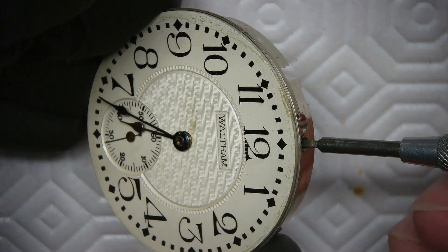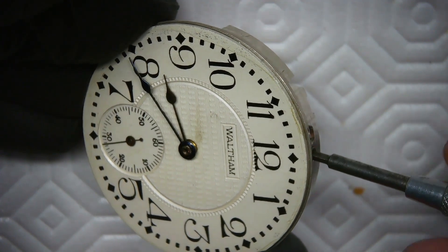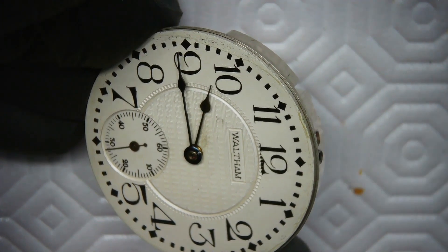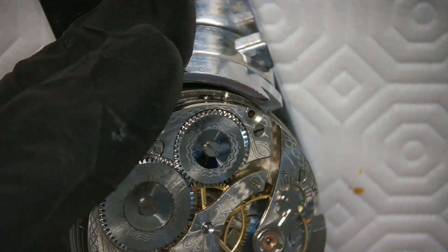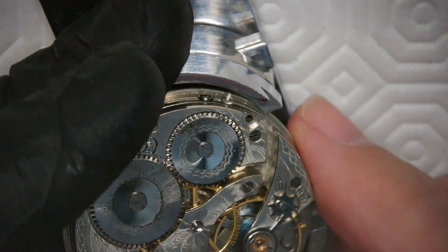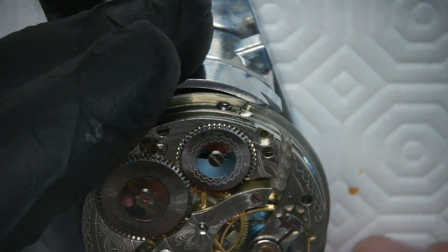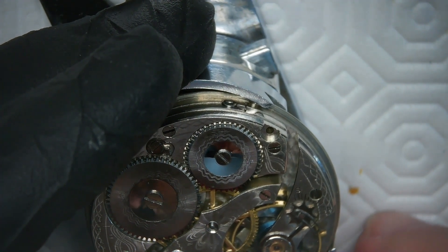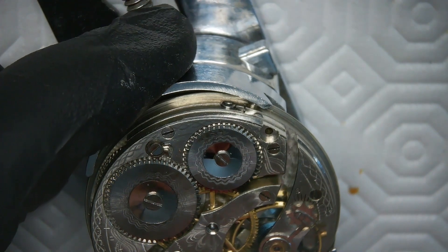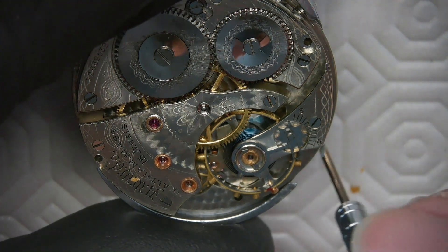What I really want to do here is put the hands in the right position so they're not in the way when I put the movement in the Myers number 58 movement holder. I've got to align the hands properly, put it in the movement holder, and then it's ready to take the balance cock out of the movement. I align the watch in the movement holder — the hands are out of the way. I put the hands at three o'clock as a safety precaution to ensure they're not in the way at all.